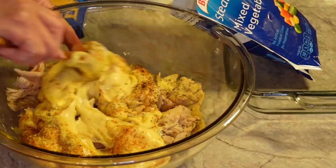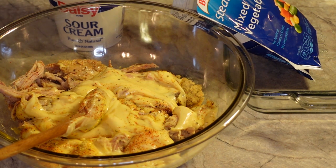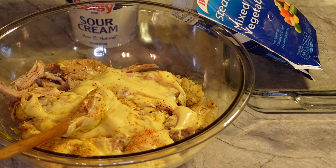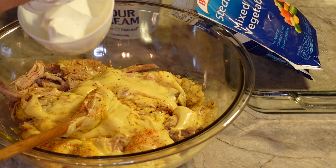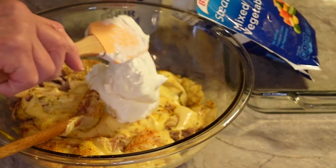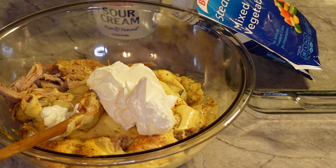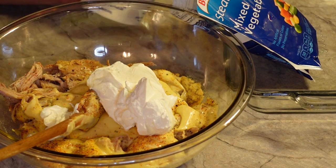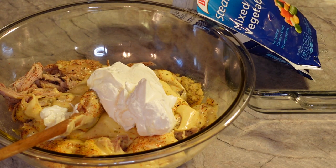I'm just going to scoot that around a little bit, and then we are going to add in a cup of sour cream. Some people put in a little bit more than that, but I think a cup is plenty — I don't want to overload it with sour cream flavor. I'm just going to scoop some in here. This is just plain old sour cream — I'm using Daisy, which I do prefer. I'm going to set the rest of that aside and use it for a different recipe coming up.